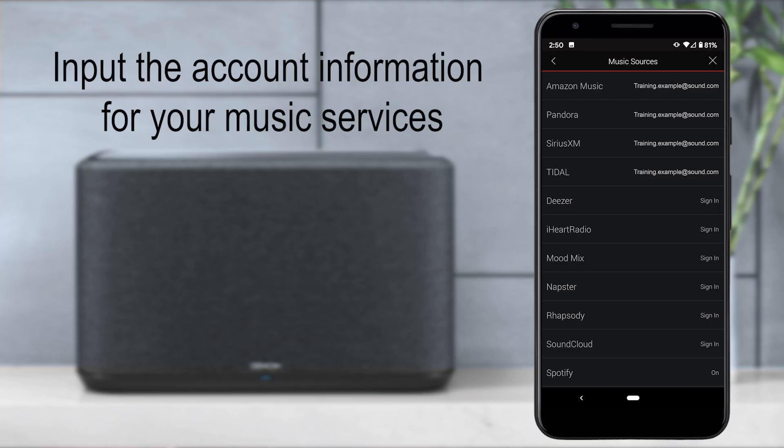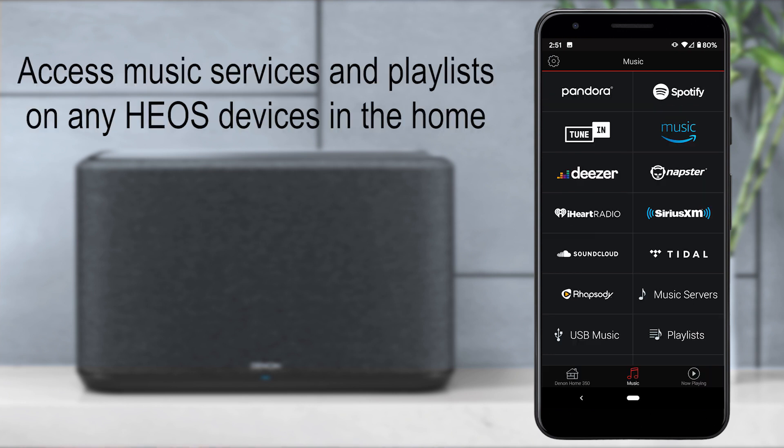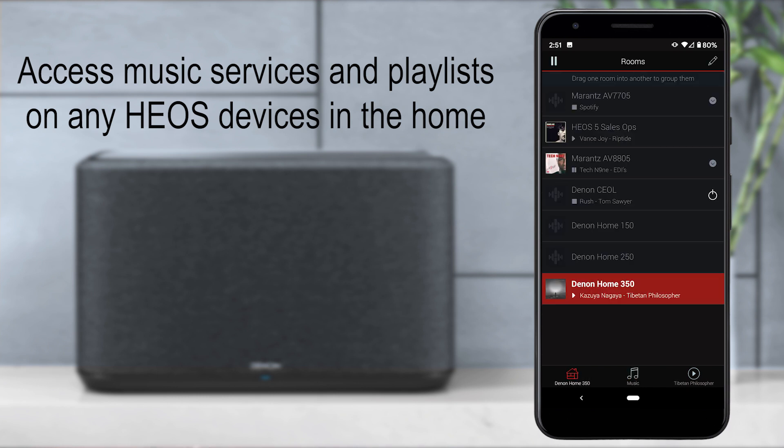Once you set up an account, you will be asked to input the account information for all of your music services. This will give you access to all of your music and all of your playlists on any Heos-enabled device in your home.